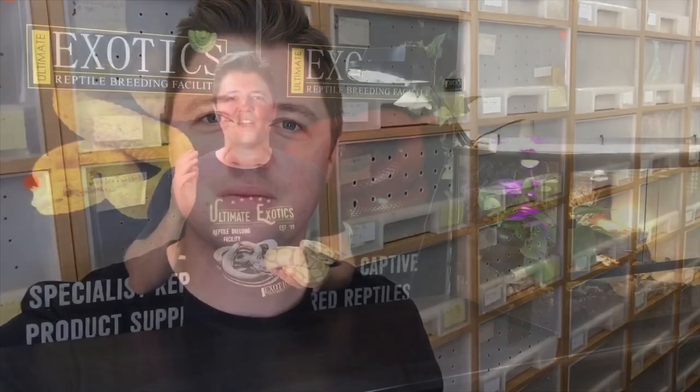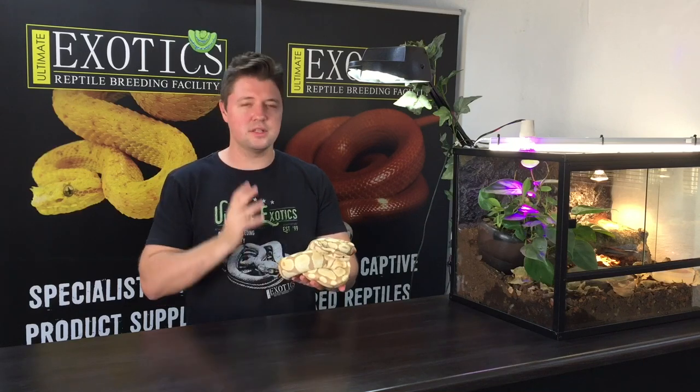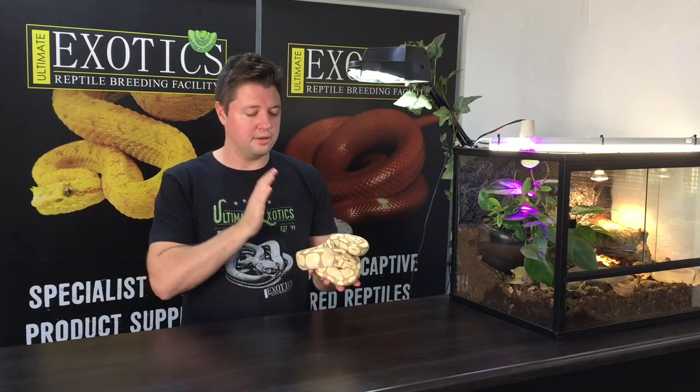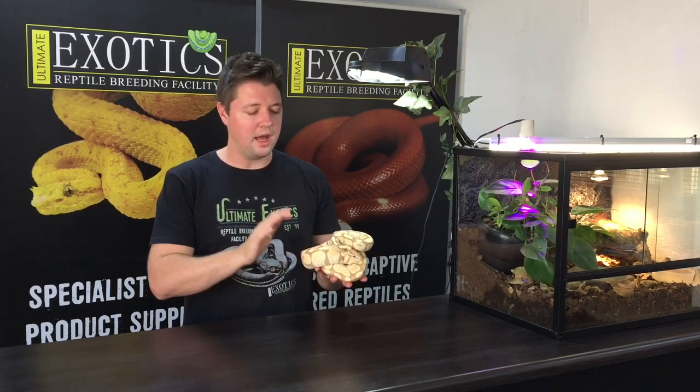Let's start off by having a quick look at the banana ball pythons and then we'll look at some of their combos. Here we have one of our amazing banana morph ball pythons — they're just such an incredible morph. Before we take a closer look at these banana ball pythons and some of the beautiful morph combinations, I just want to run through this morph so you can have a better understanding of it.